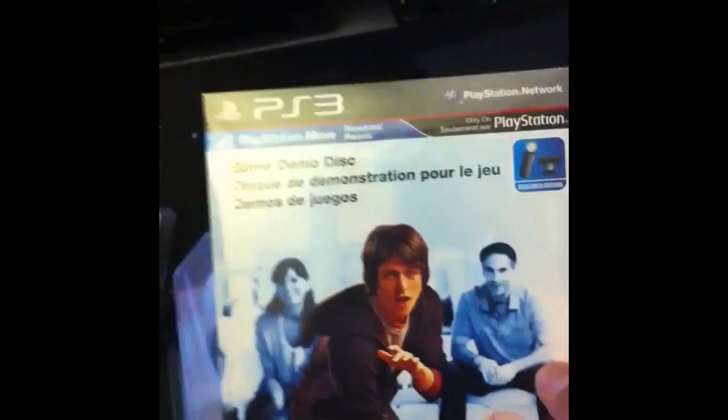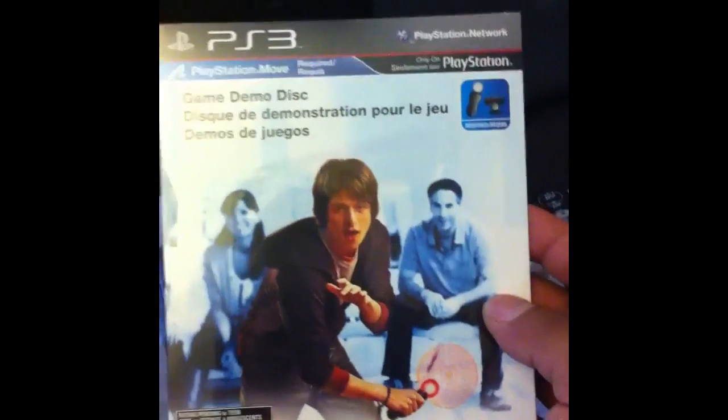This is the Sports Champion set. We've got the game right here, and because we're in Canada, there's also a game demo disc with a bunch of demos of other Move games. You get the Sports Champion disc — which is kind of their equivalent of Wii Sports — plus an instruction booklet and another instruction booklet.